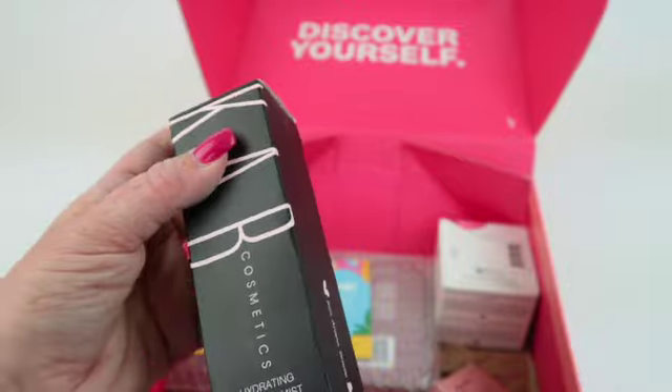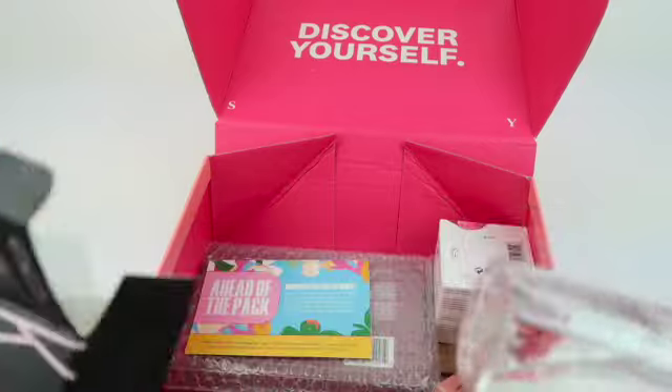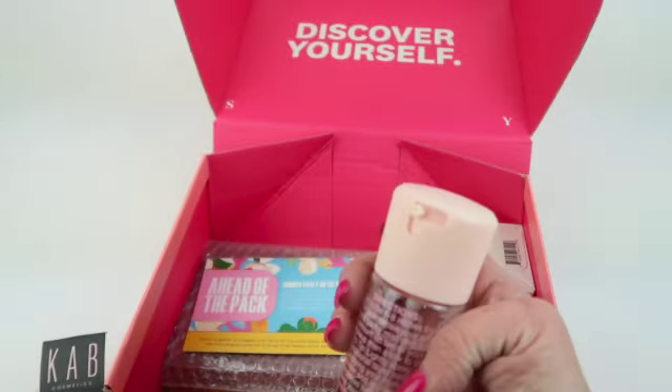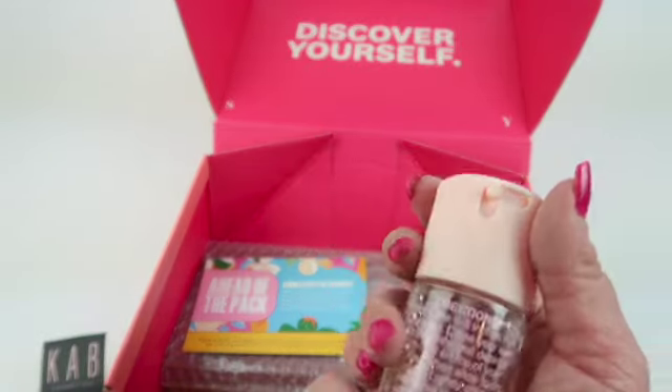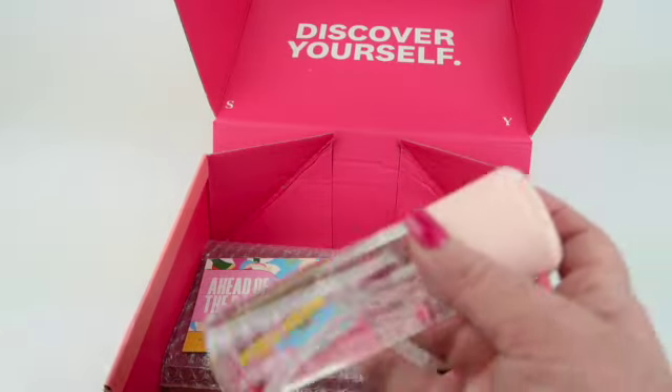Then from CAB Cosmetics, this is a hydrating setting spray. You just twist it and then press it downwards like that. I'm not going to spray it right now, but it's 3.52 fluid ounces.